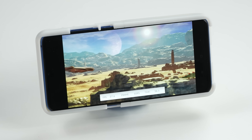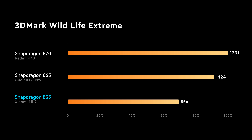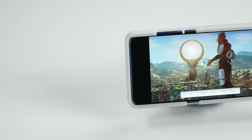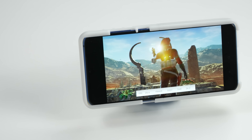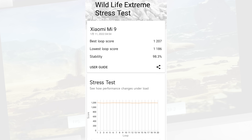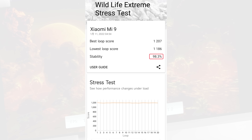Now let's test everything out. We ran 3DMark Wild Life Extreme, a GPU benchmark. The 40% overclock we applied actually translates to a 40% performance boost. This GPU is now on par with the newest Snapdragon 870. And more importantly, with the fan running at full speed, our GPU does not throttle at all — the stress test reported a whopping 98% stability with no throttling on full load.